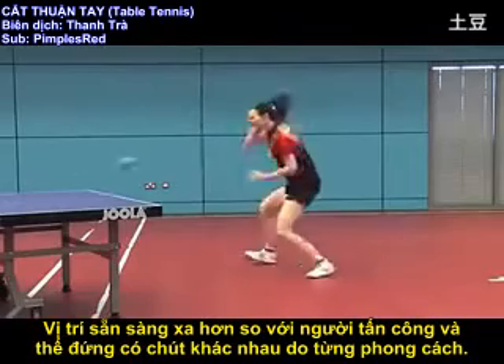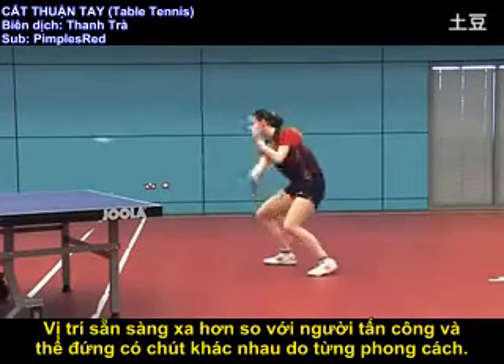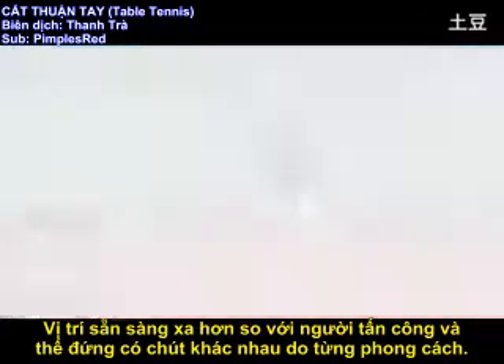The ready position is a little further away from the table and the stance will depend on the individual style of the player.